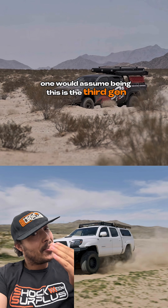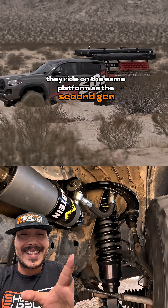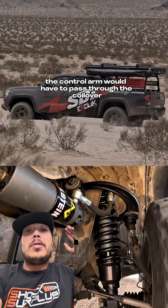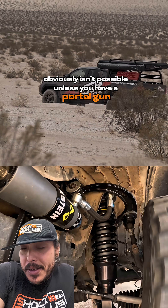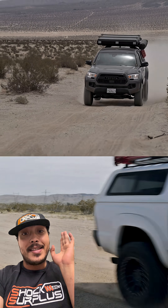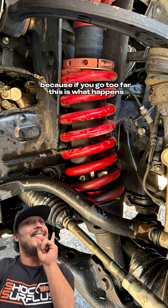One would assume, being that this is a third-gen, they were trying to get three inches of lift, which just isn't really feasible on this application. Third-gens ride on the same platform as the second-gen but sit an inch higher, which means three inches of lift is effectively four inches on the platform. To have enough down travel to actually work at that lift height, the control arm would have to pass through the coilover — which obviously isn't possible. For third-gen Tacoma owners looking to get three inches of lift, it's not going to work well. Stick to two inches, and make sure you are staying within the recommended maximum preload on your coilovers, because if you go too far, this is what happens.